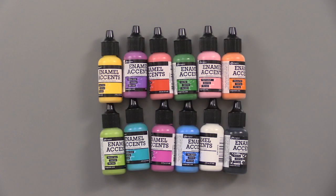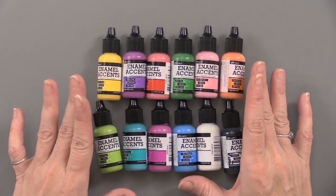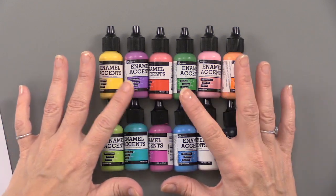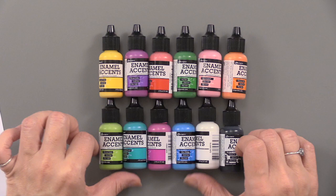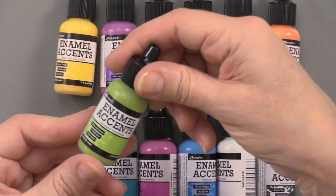Use Enamel Accents by Ranger to create dimensional faux enamel accents. This is an opaque medium with a high gloss finish that resembles enamel when it's dry. There are 12 colors altogether and each bottle is one half of an ounce.